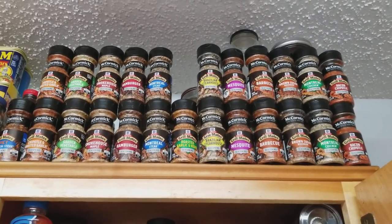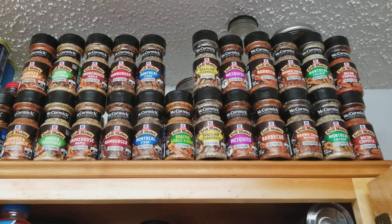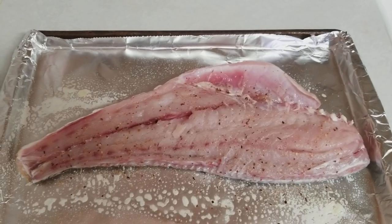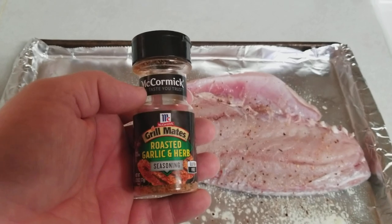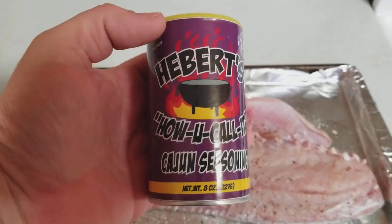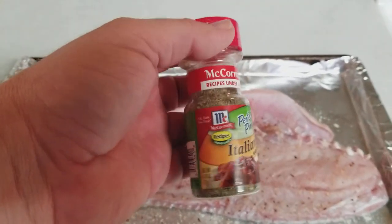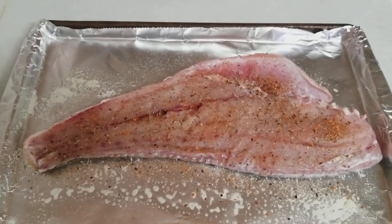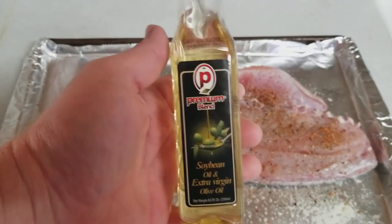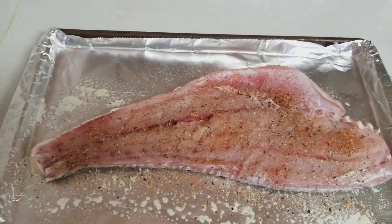I am an extreme McCormick person — it's my favorite seasoning brand and I literally have every one of their products. The next thing I'm putting on is roasted garlic and herb, then a cajun seasoning which I really like — it has a nice kick to it — and then some Italian mix. I'm also going to drizzle on some extra virgin olive oil. I picked this one up at the dollar store for a dollar and it's pretty good, so I'll put some of that on there too.